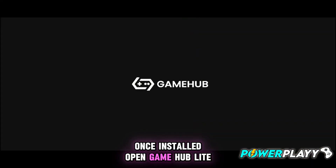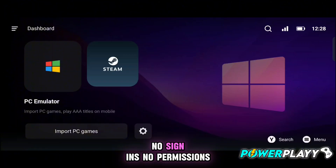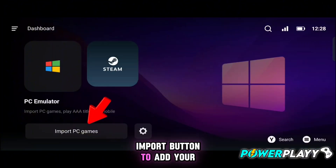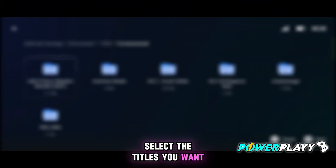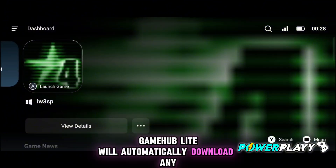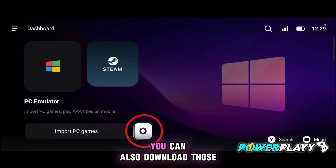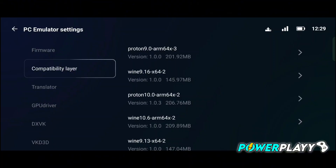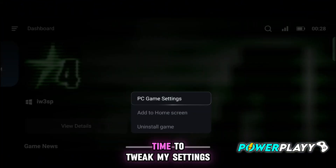Once installed, open Gamehub Lite. You'll see a clean, minimal interface — no sign-ins, no permissions, no distractions. Simply tap the import button to add your games. Locate your game folders and select the titles you want. Gamehub Lite will automatically download any necessary files required for your games to run. You can also download those files manually. I already have them, so time to tweak my settings.